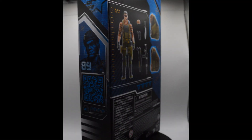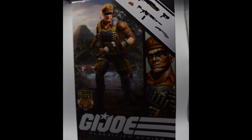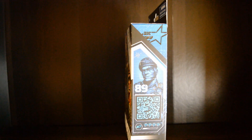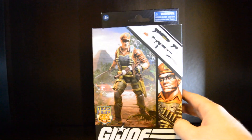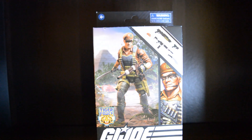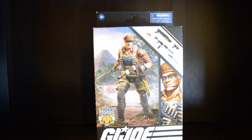Turning it all the way back around, we have a scan code which I'm not going to do — you guys can go ahead and do that yourselves. The back is going to give you information on the actual figure. Doing a full 360 here and bringing it back to the front. Once again guys, tell me what you think below. Do you like this new packaging? I know they're going back to plastic packaging, but I actually love the artwork so it really doesn't bother me.